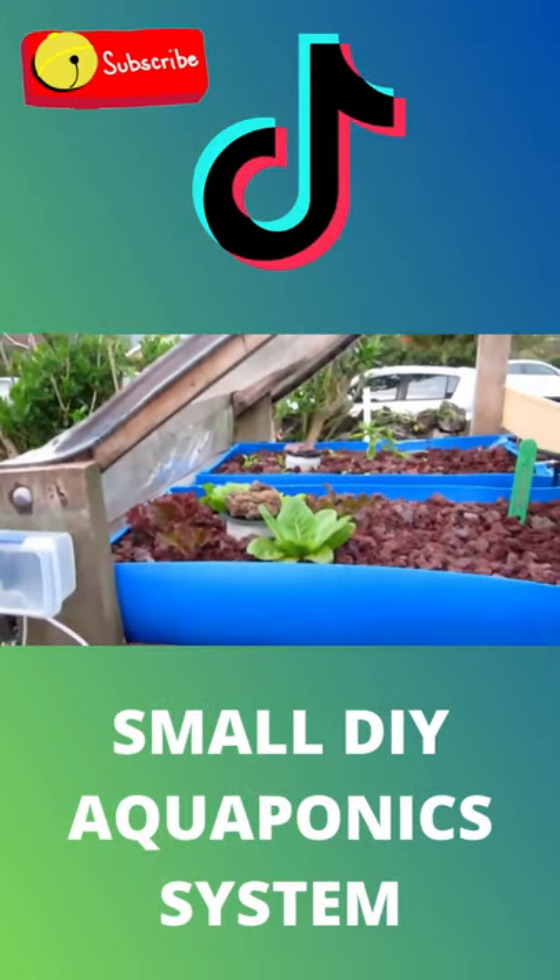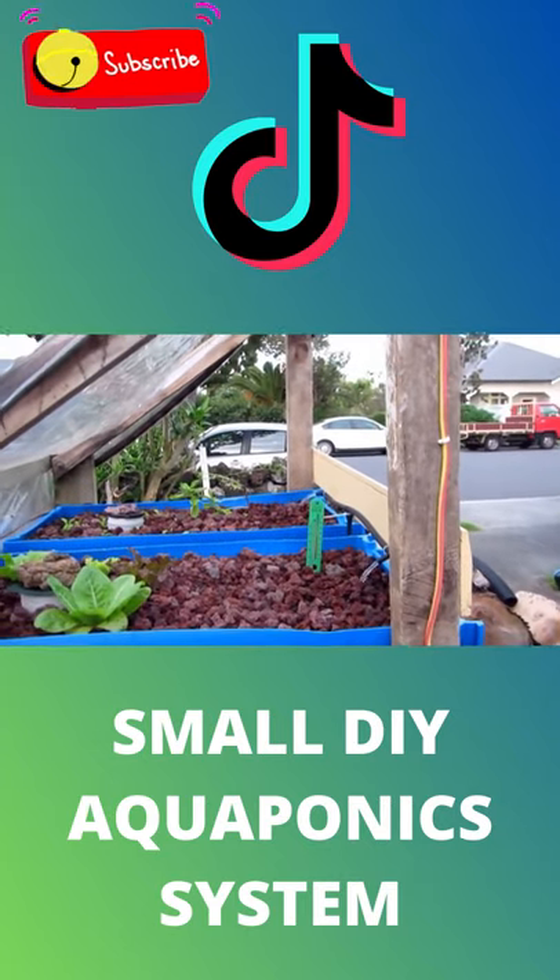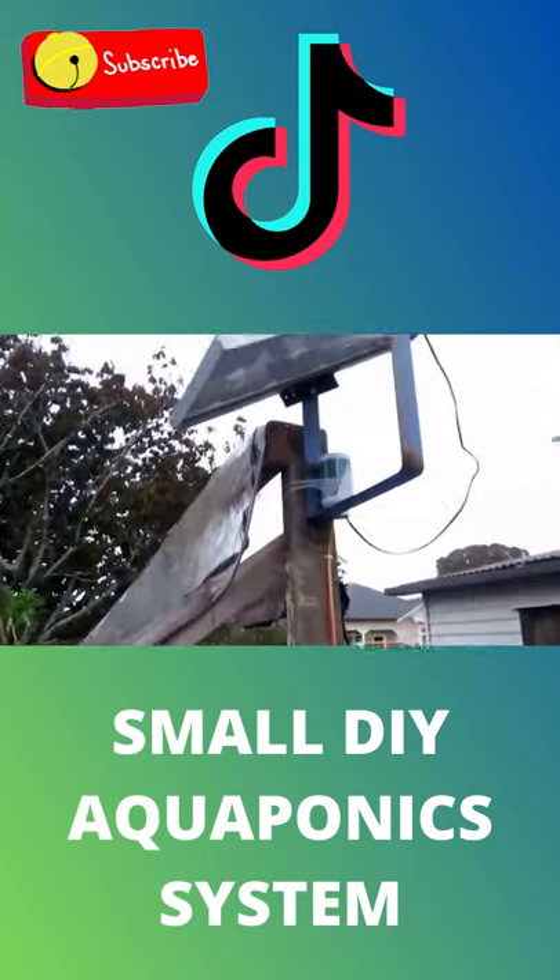I just thought I'd give you a quick look around the aquaponics setup I have here. We'll start perhaps at the top.